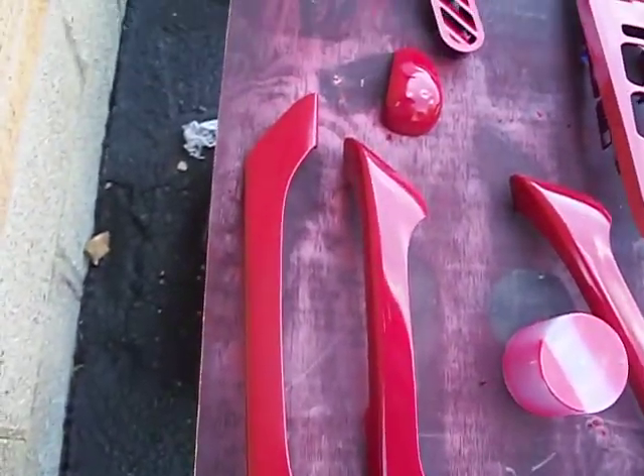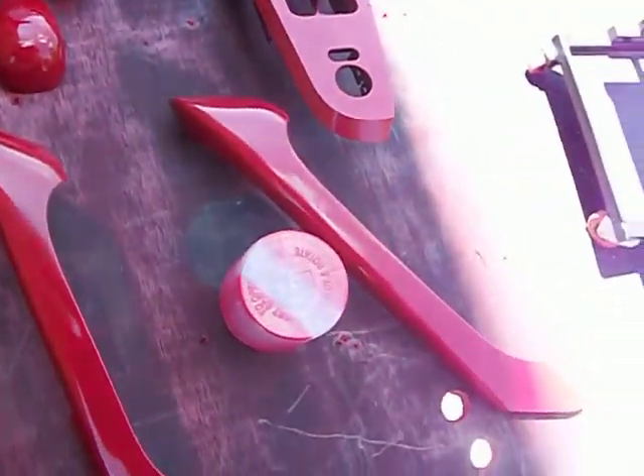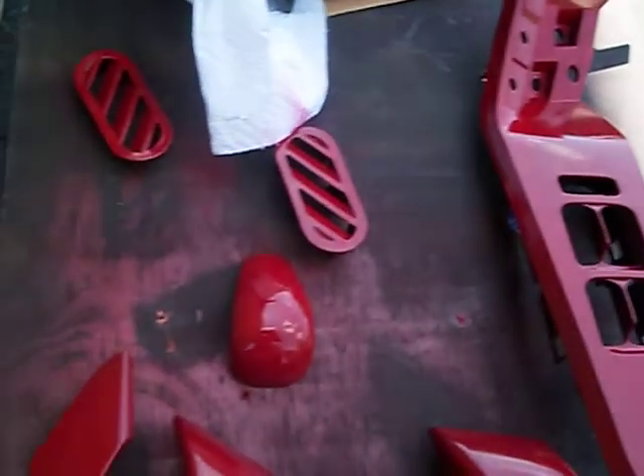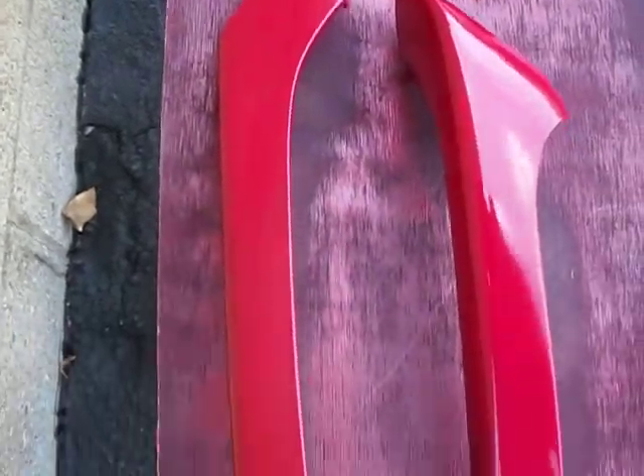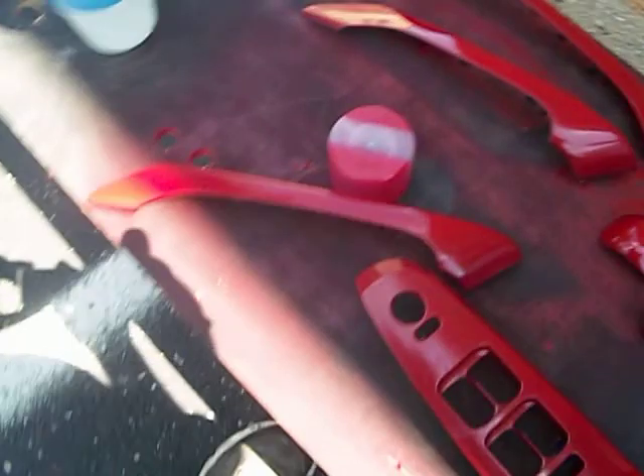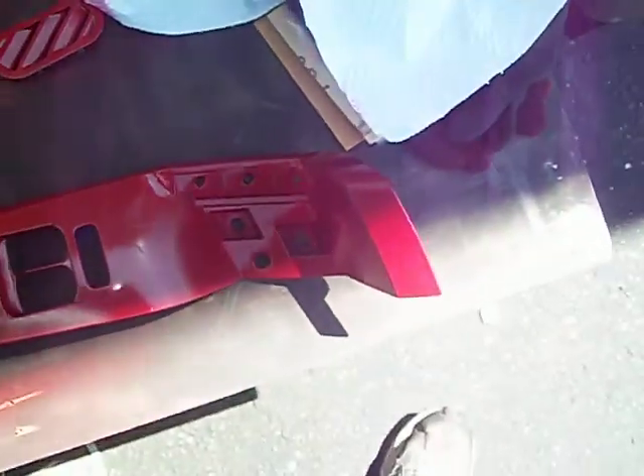Okay y'all, as you can see this is part two. I got it all painted. I'm letting it dry completely, 100%. Then I'm gonna throw some clear coat on this. This is Honda Red — if you say Honda Red, they gonna know what you're talking about. I got a little runs, but it ain't no show car. There ain't trying to be no show car.